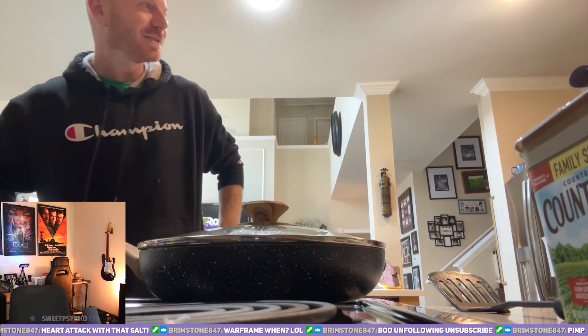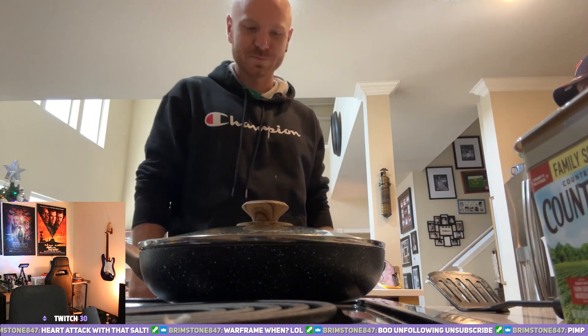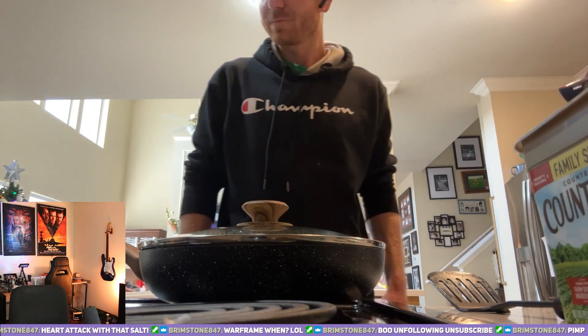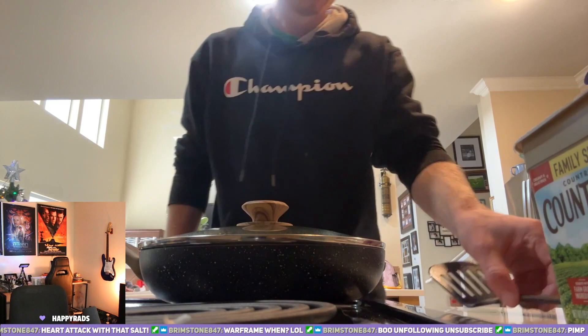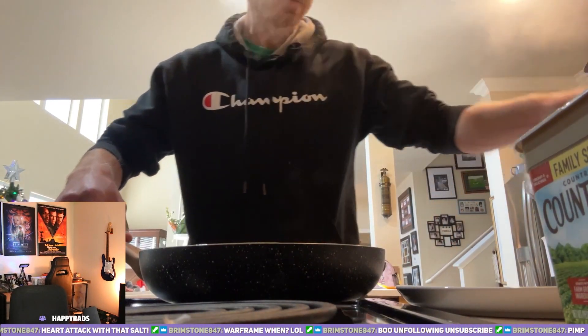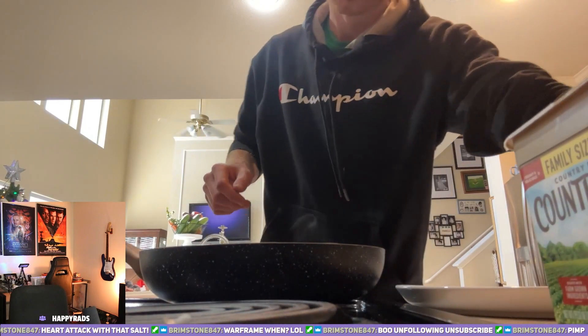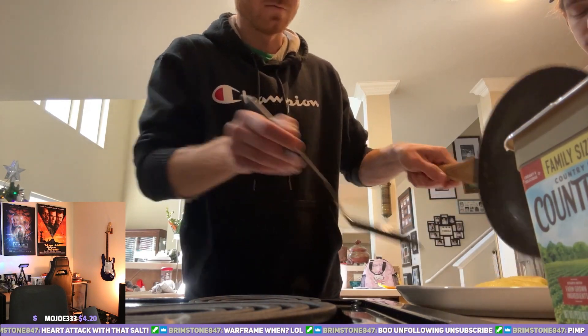Yeah, dude — archery with a spin the wheel penalty. All right, go ahead and plate it up for you. Let's see. Good to go. Should be pretty dang good. That looks actually good.